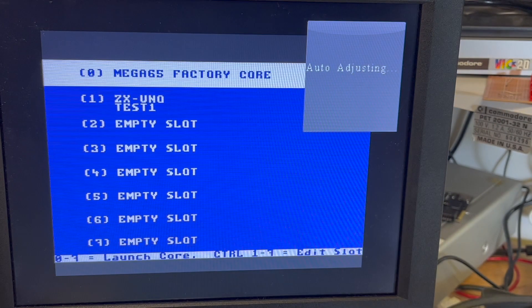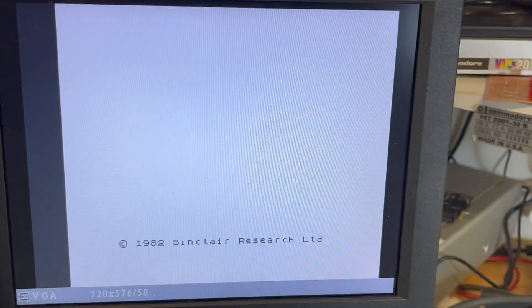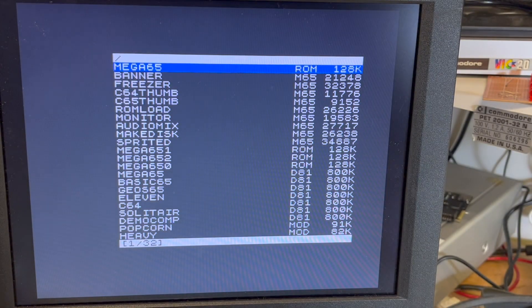Hold no-scroll, choose core one. Okay, and that's XDOS booting up — all very good. So there we go — we press escape. There we go.